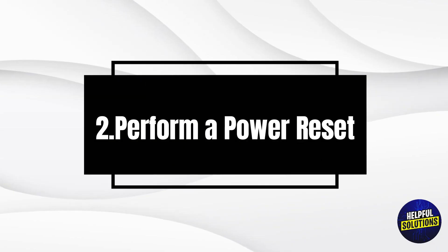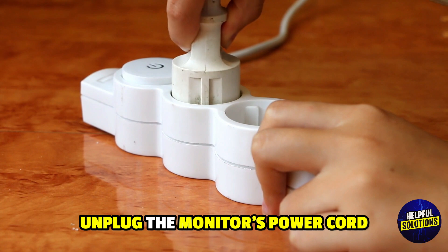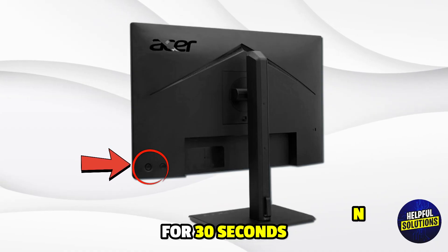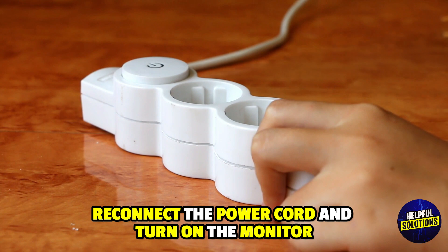2. Perform a power reset. Unplug the monitor's power cord, press and hold the power button for 30 seconds, reconnect the power cord, and turn on the monitor.